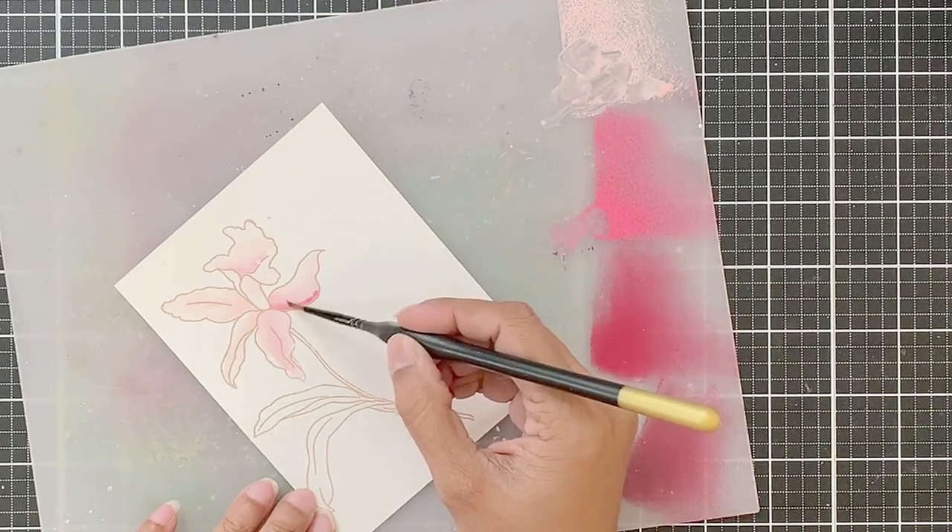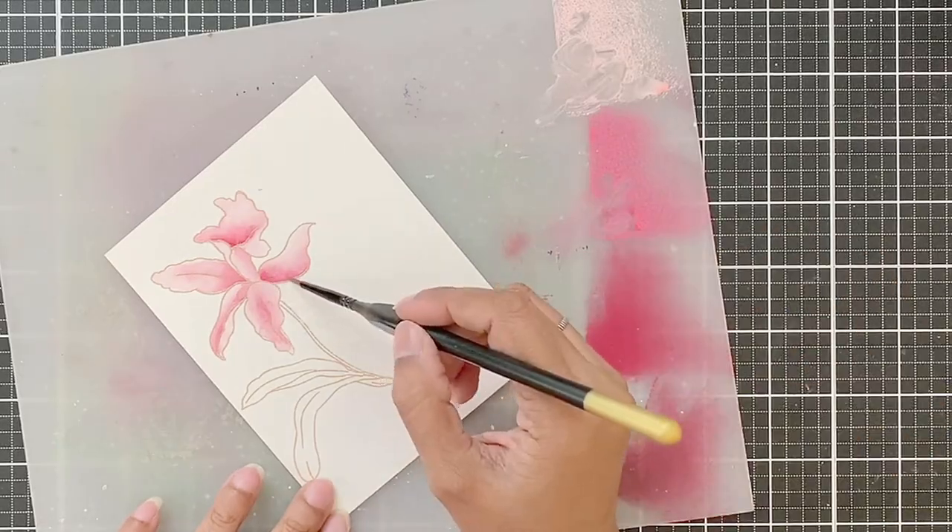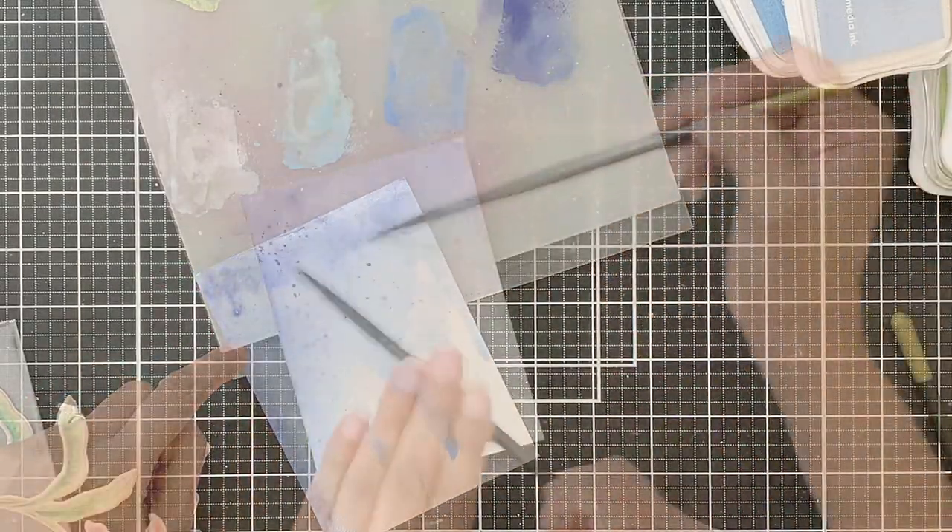Today I'll be using the mixed media inks, and you will be able to see how beautifully they blend and flow and how you can create gorgeous backgrounds using these inks.